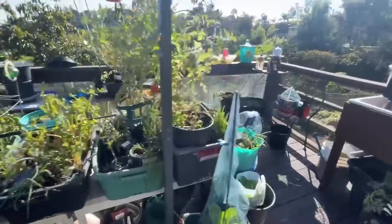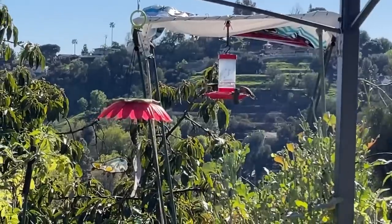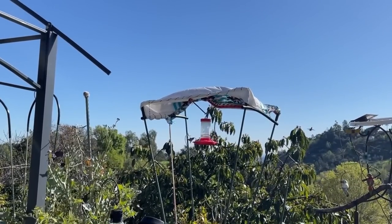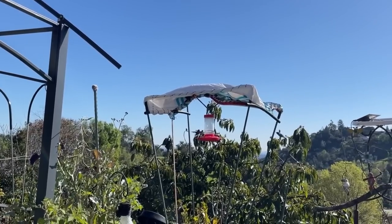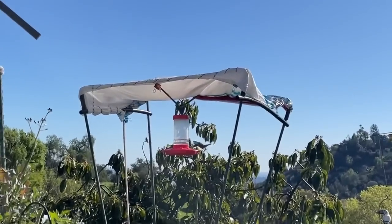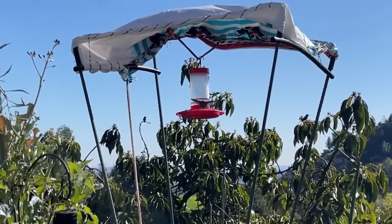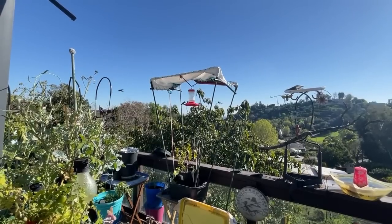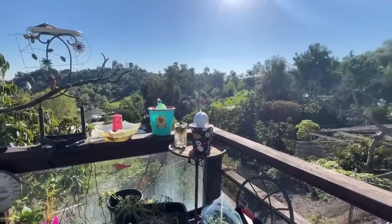I made this the other day and the hummingbirds are wild about it. It's made with irrigation tubing, a few tomato stakes, and a cover. I was trying to cover them from the sun and the rain, then the wind came and I had to take it down for a while, but they love it - they come in by the dozens to feed all at one time. They don't have to worry about hawks overhead; they've got their own little canopy, with holes on the side so rain drips down but not onto their feeder.